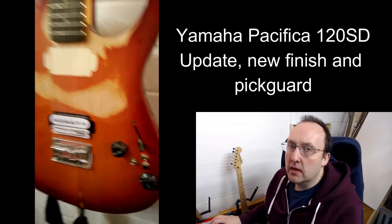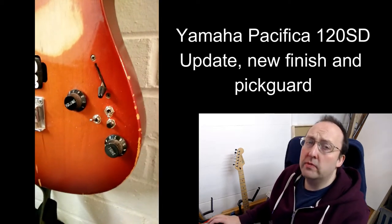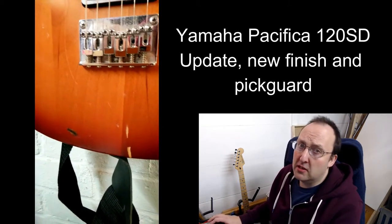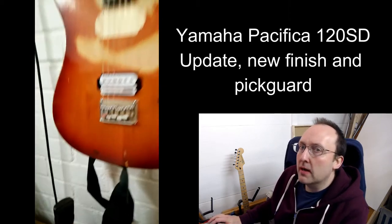Hi, this is an update on the Yamaha Pacifica 120SD modifications. After all of the previous work, I'd left us with some stupid knobs and over-zealous sanding, which made it look like a really poor relic. I thought it was time to spruce her up a bit.